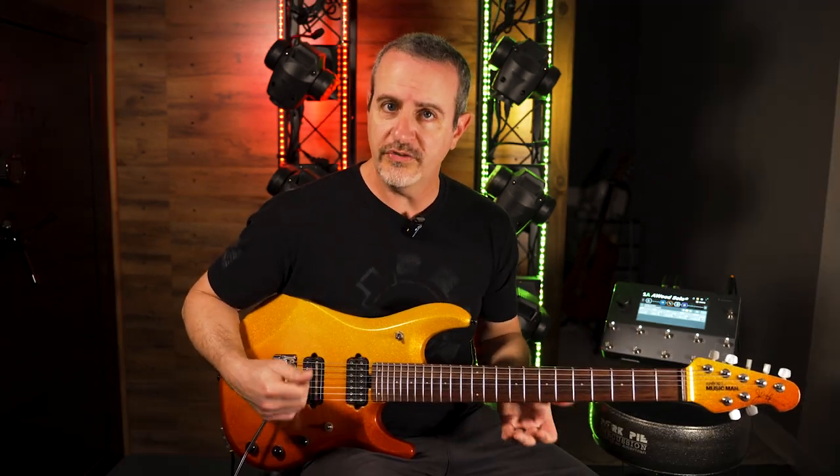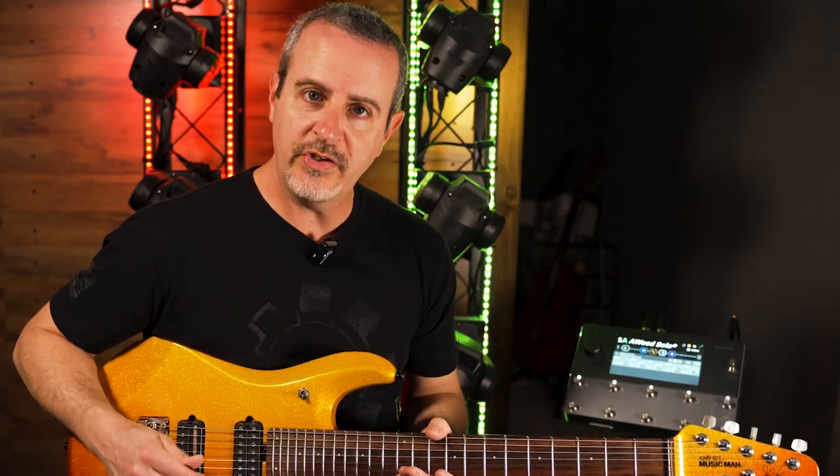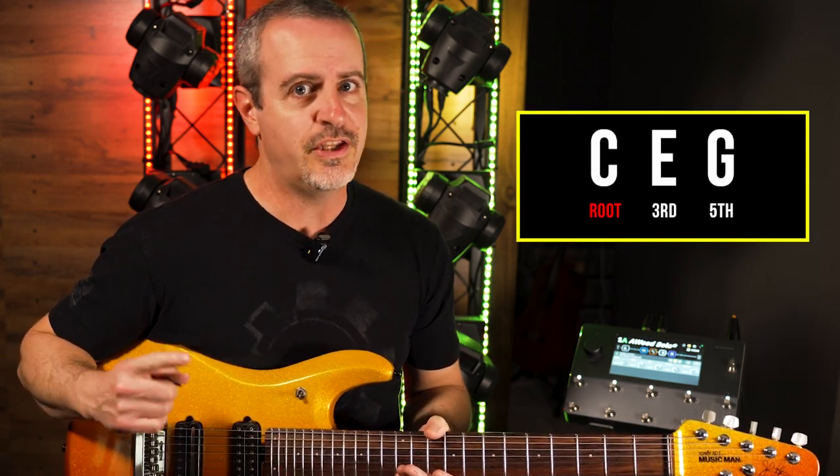Let's begin with the first chord. In this instance it's going to be C major. C contains three notes: C, E, and G. C is the first, E is the third, and G is the fifth.